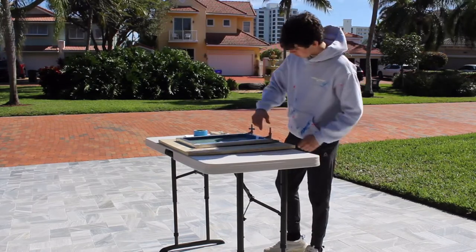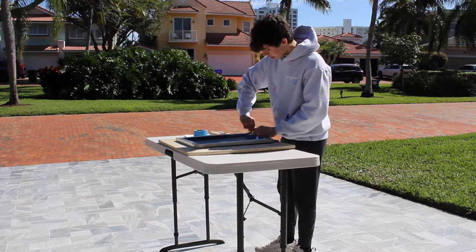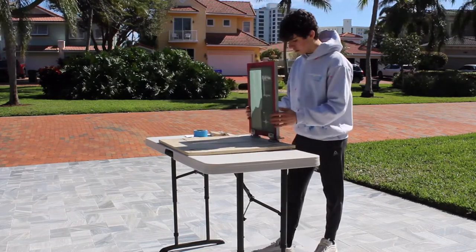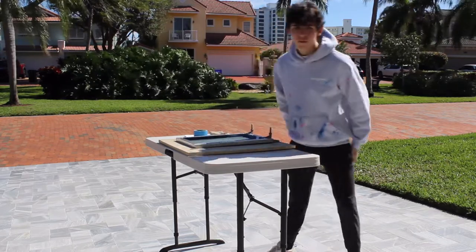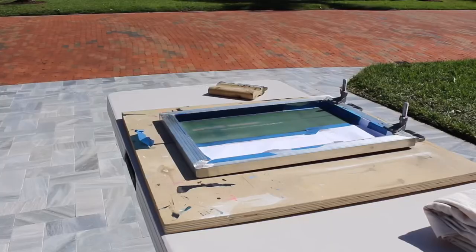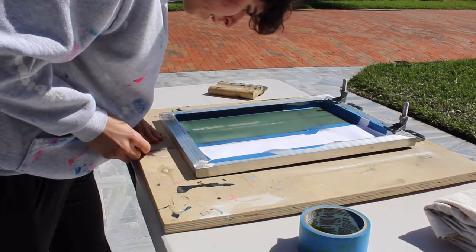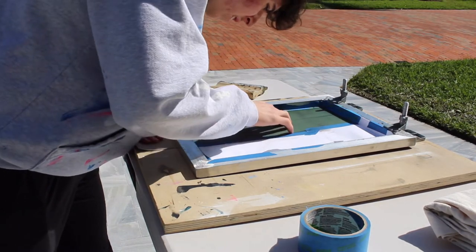Screen printing presses can be really expensive, so I'm just using this kind of handmade wooden one. I'll secure my screen into place and make sure it's all sturdy. A very important step is to align your screen and make sure it's where you want the design to be.